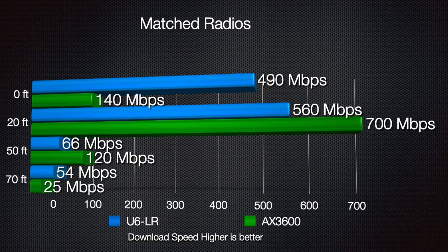Here in blue we have the U6LR pulling 490 megabits per second down while the AX3600 only did 140 in this case. At the 20 foot range it did really well, and then at 50 feet and 70 feet away they did slightly worse.